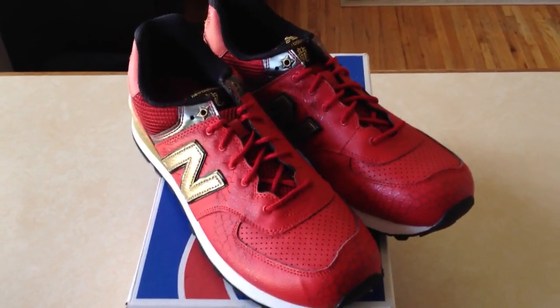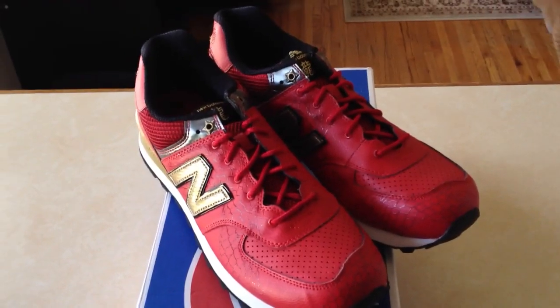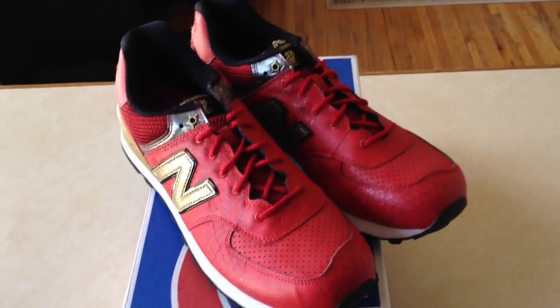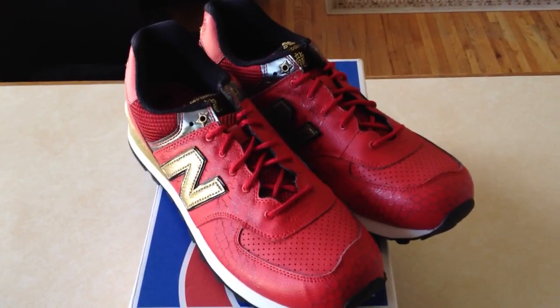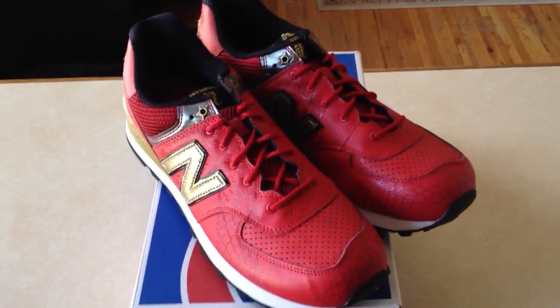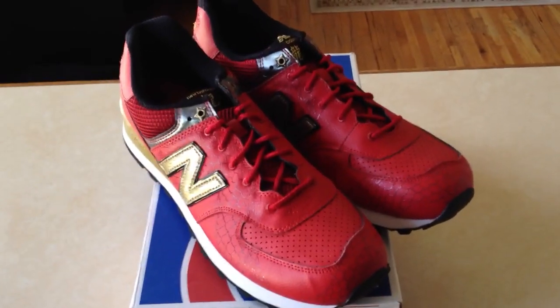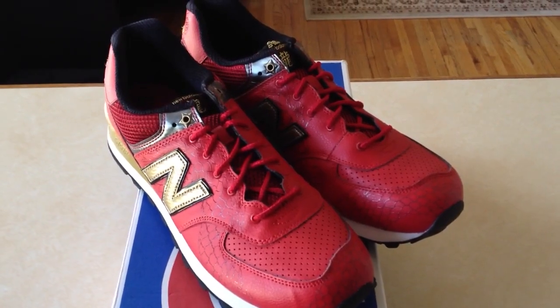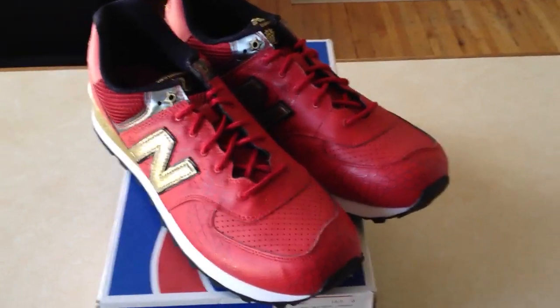Hey, it's your boy Doombug here for another sneaker review. I did this review at the special request of one of my subscribers. He wanted to see the New Balance Red Dragons of the Year of the Dragon Pack, so I decided I had some time and I would do it. It's going to be a quick review as well as an on-foot portion so you can see how it looks. Let's begin.